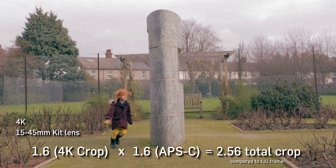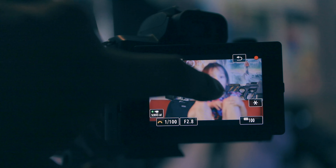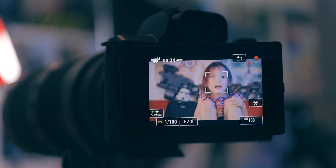This renders your 15 to 45 millimeter kit lens to about 38 to 115 millimeters. Not only do we have a crop, but we also lose the ability to use dual pixel autofocus in 4K, so you can't use that tap focus. You might have noticed that the M50 was actually hunting for focus on my face on that last clip outside.